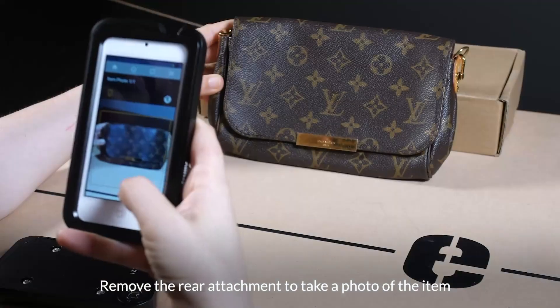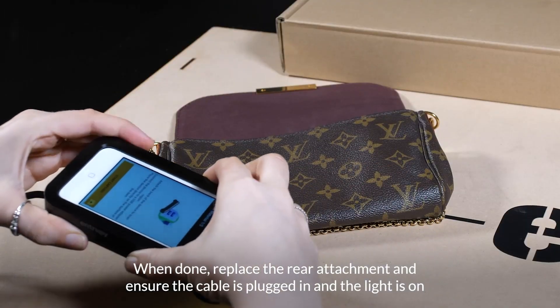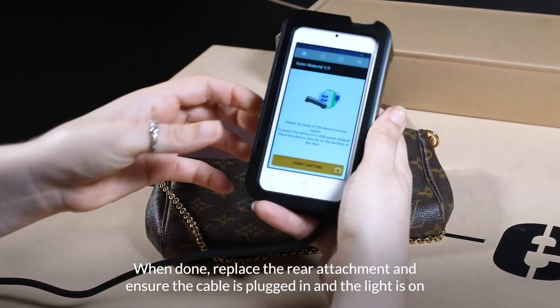Remove the rear attachment to take a photo of the item. When done, replace the rear attachment and ensure the cable is plugged in and the light is on.